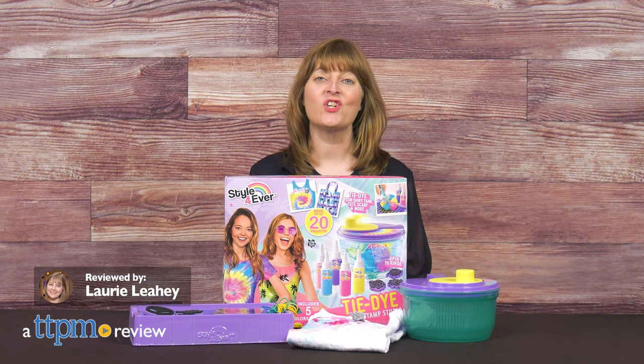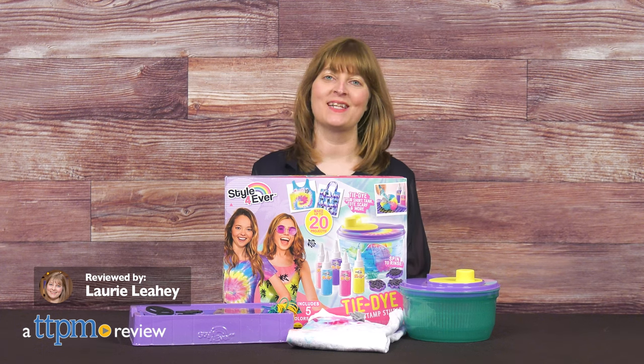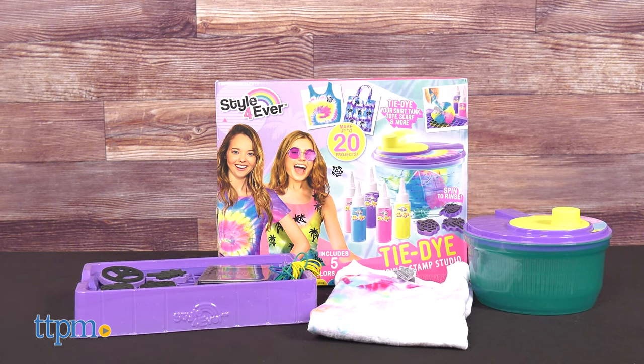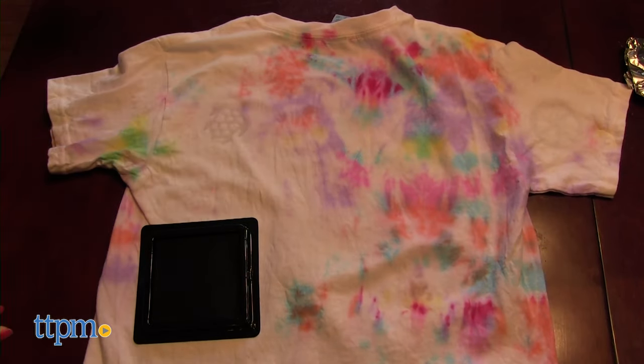Create cool tie-dye looks on shirts, tote bags, and more with the Style Forever Tie-Dye Spin and Stamp Studio from Canal Toys. This tie-dye kit takes the creative fashion play one step further by letting kids use fabric ink and stamps to decorate the tie-dyed creations.